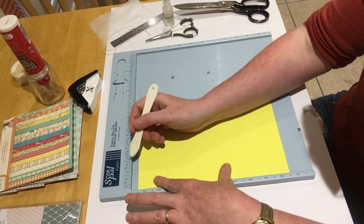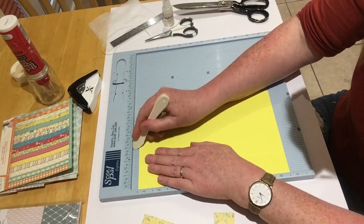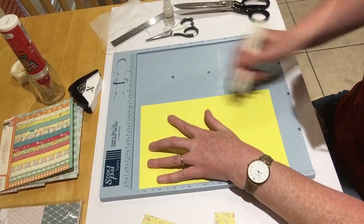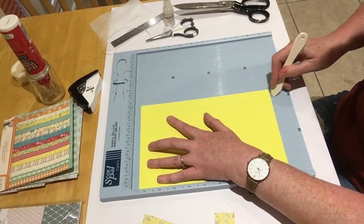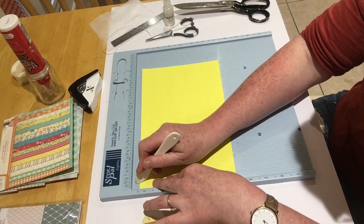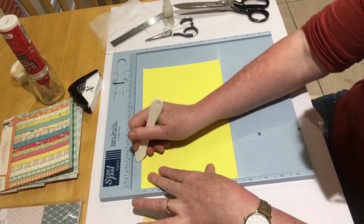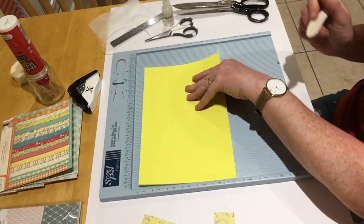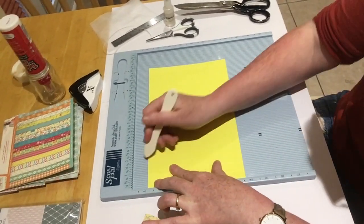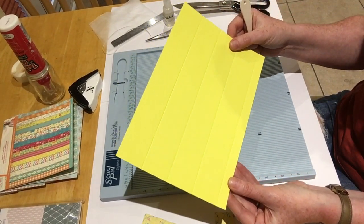I'm going to do one of them. So like I say, 10 by 6 and a half. On the 6 and a half side you want to score at one and a half, then at three, then four and a half, and then at six. Now turn it to the ten-inch side and you want to go half inch, then two. Then flip it over - half inch and then two.